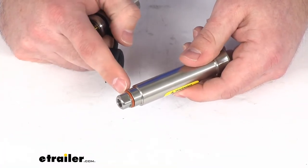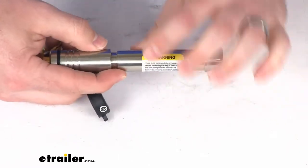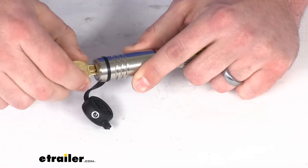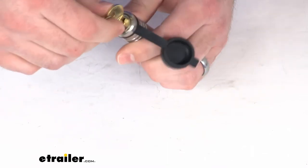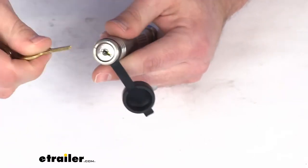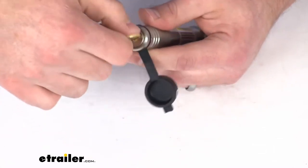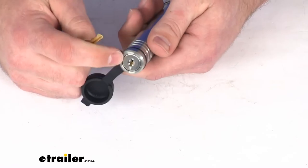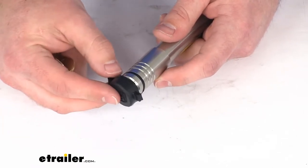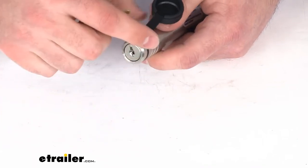On the inside, you can see there's an o-ring that protects the internal components from dirt and grime. There are also indicators on the ends that show you where the key needs to be positioned to be removed, which is helpful for a continuous-turn style lock. And we have a weather-resistant tethered dust cap that keeps water and debris out of the keyway so you don't have to worry about your key getting stuck in gunk.